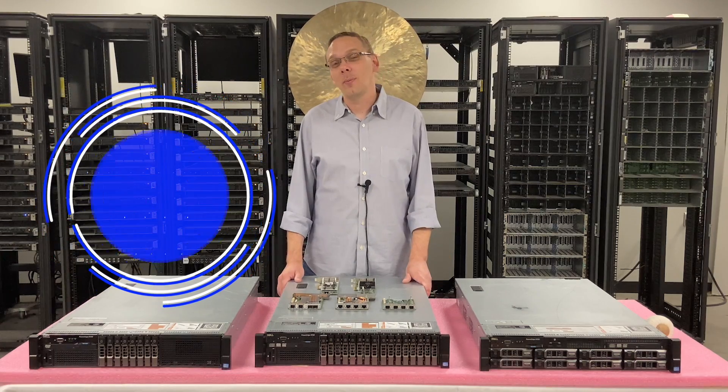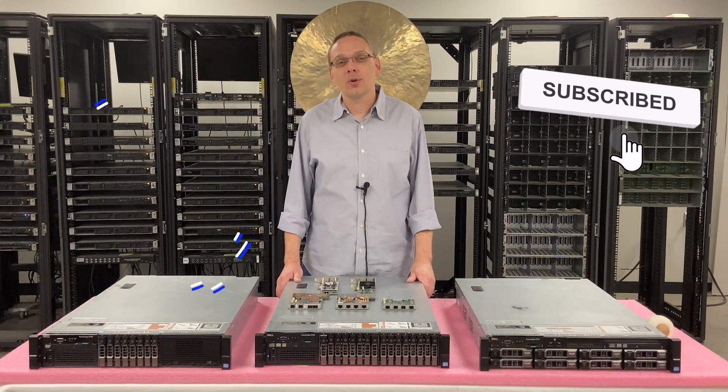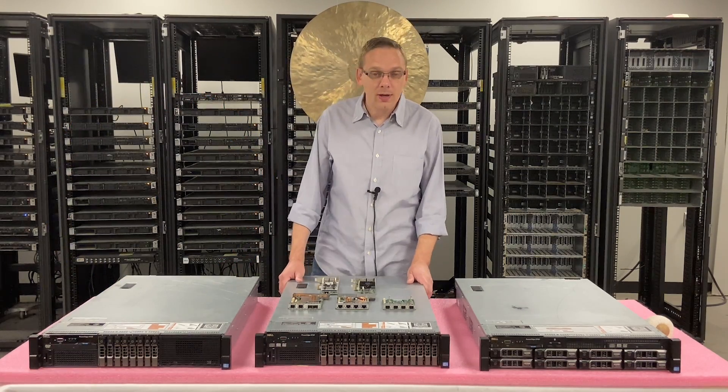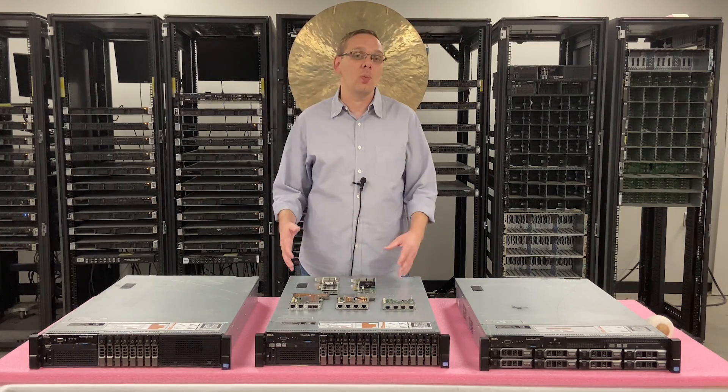Thanks for stopping by today to learn a little bit more about the Dell PowerEdge R720 server. If you find this video useful, click that like and smash that subscribe. This video is going to be focused on NIC or network cards. We're going to show you some of the different options and compare some of them as well.